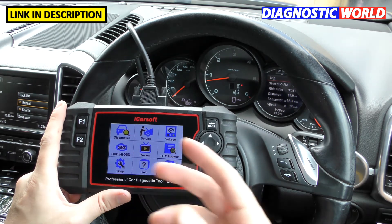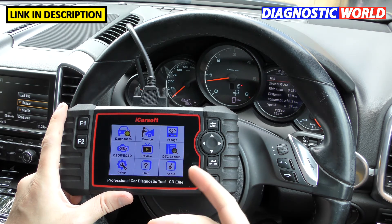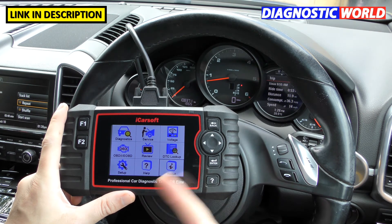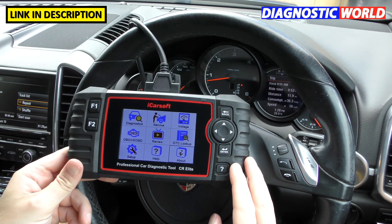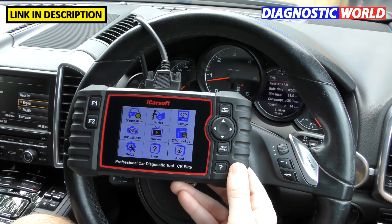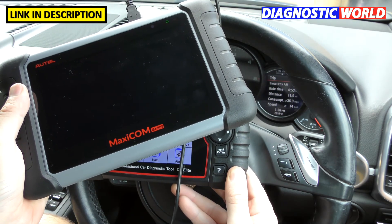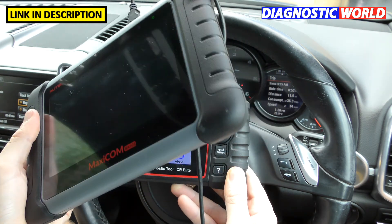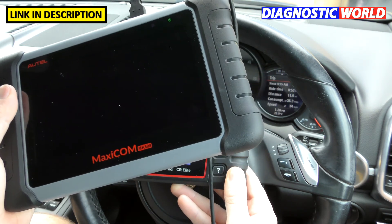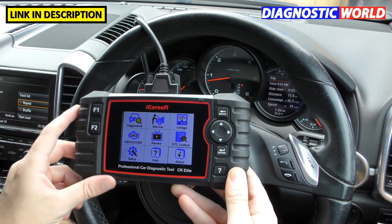Does it double up as a tablet? Some tools do, running Android so you can download things. This is purely a diagnostic tool — it can't double up as a tablet. If you want a tablet-based diagnostic machine, I'd recommend something like the MK808 kit, which is an Android tablet-based package — I've covered that in another video.